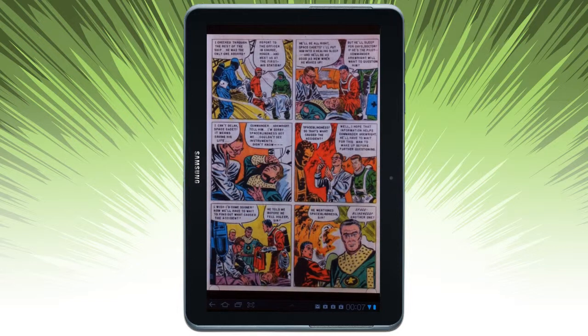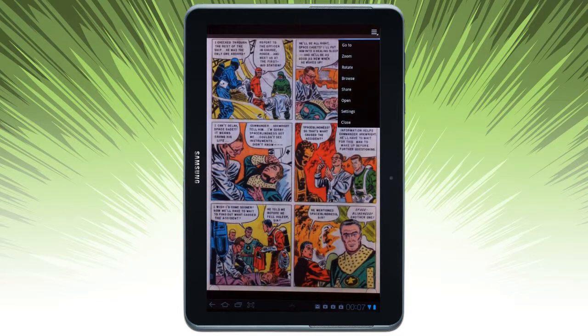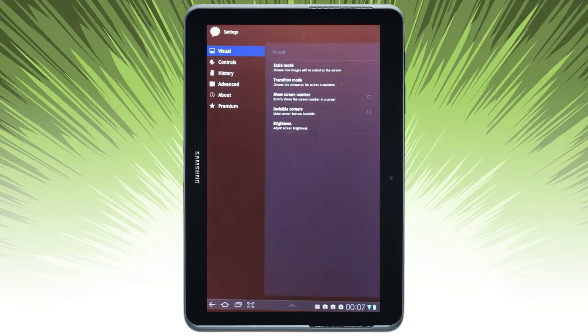It looks really sharp on a larger 10-inch screen. If you want the options sliding up, you can go to Pages in the comic that I have open. And then I can also just open a new one or check out the settings.